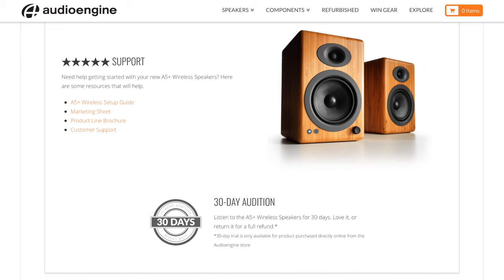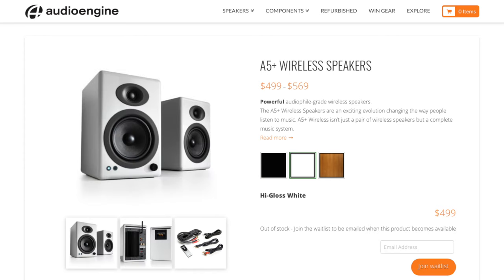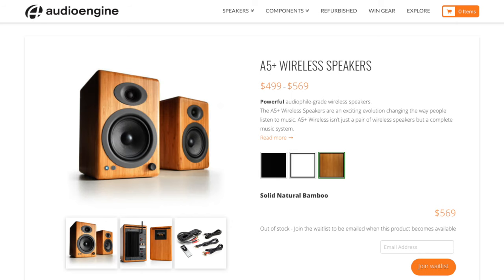But you don't need to be jealous. You too can try out the A5 Plus wireless speakers in your home through Audioengine's 30-day audition option — you won't be disappointed. The Audioengine A5 Plus speaker system is available in satin black or high-gloss white for $499, or in solid natural bamboo for $569, both directly from the Audioengine website at audioengine.com.